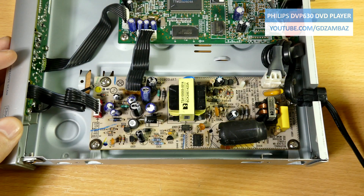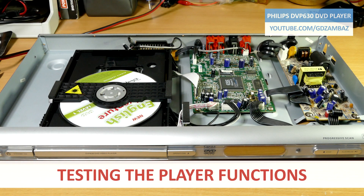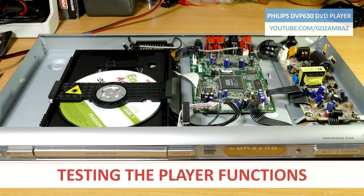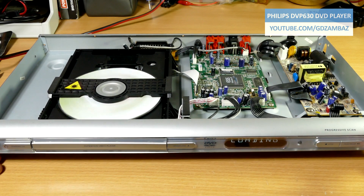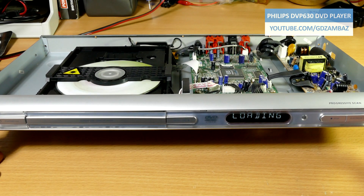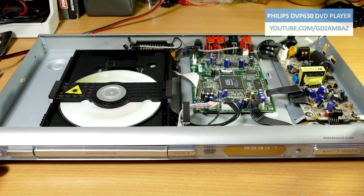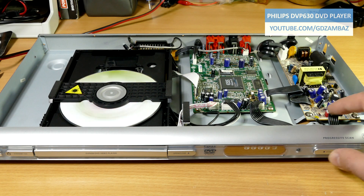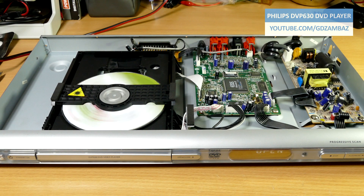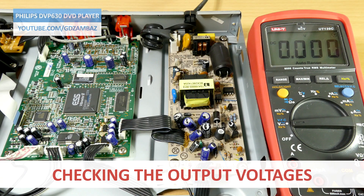The board was successfully returned and now we are going to test the player in operation. Of course we cannot say that the repair has been completed if we do not measure the voltages while the unit is in operation, and that's what follows now.